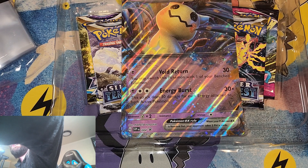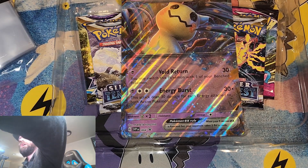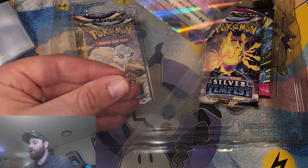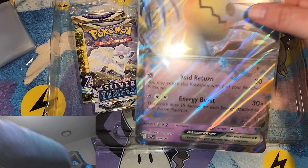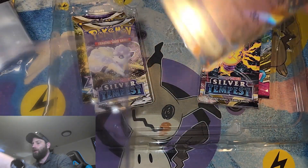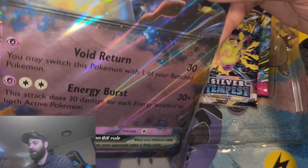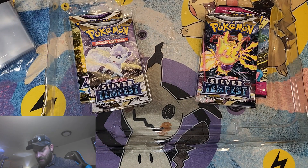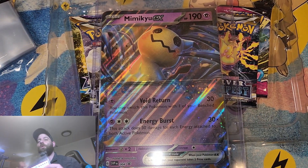I want to sleeve up this Jumbo card and get it put in its case as well. I actually have Jumbo card sleeves for these cards specifically, and I've got a top loader that is made for these Jumbo cards too. I actually like to put these Jumbo cards on display — I think they're a pretty cool piece. I'm going to go ahead and quickly put it in the Jumbo sleeve off camera, but that is the Mimic U Jumbo card and I plan on putting this one on display.